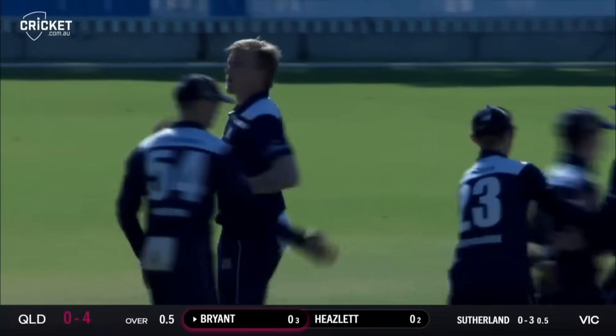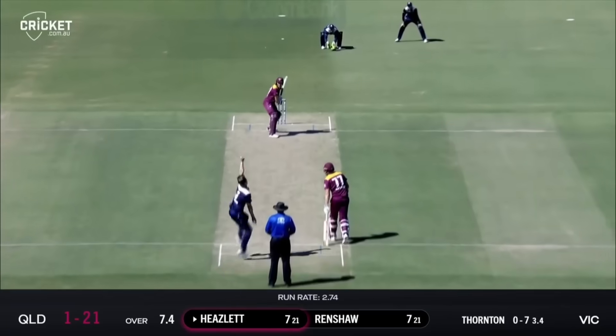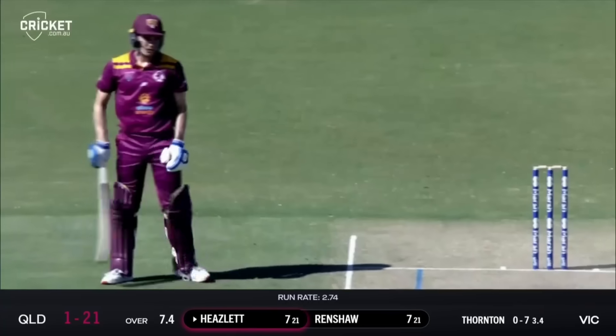Sutherland was probing away. He's at him again now, a bit fuller, cut away where second slip would have been. That's a good shot. Is it far enough? I think it is, of course it is. That's gone over the rope, over the fence.